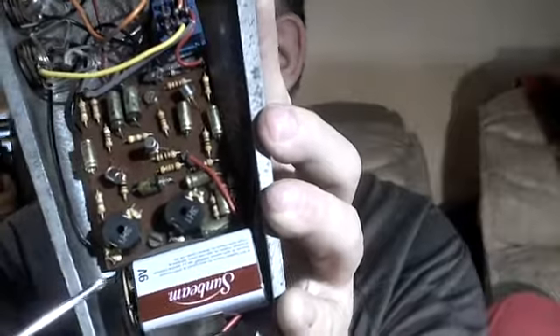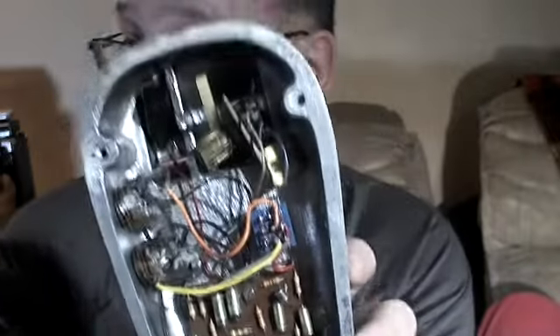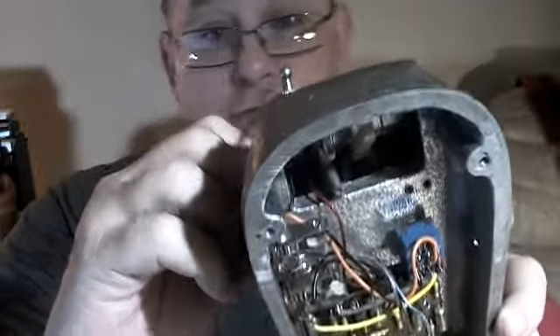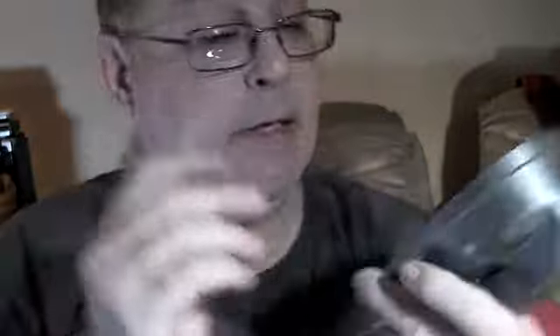Over here there's a black wire, and over here there's a wire that runs up to this switch — one side of this switch — for the bow-wah to change it to the yoy-yoy. And then the other side of that wire runs down to this mass ground connector, which is the second from the right.